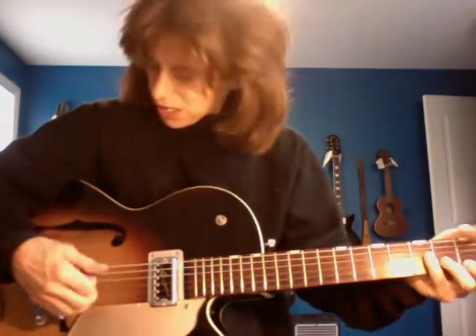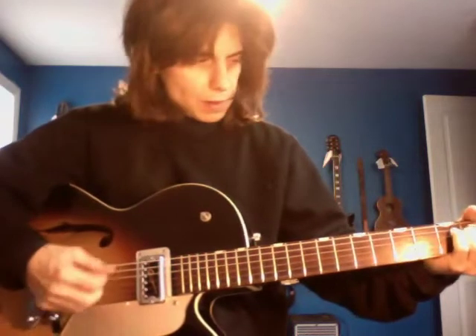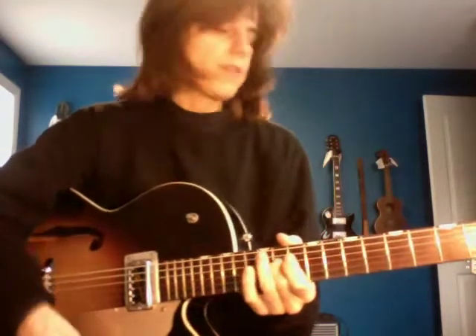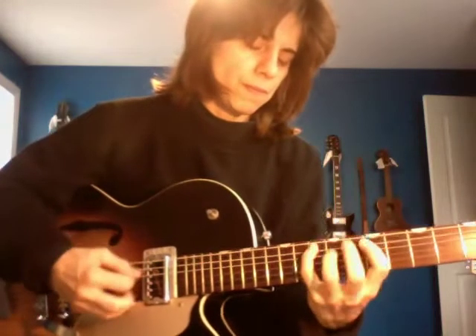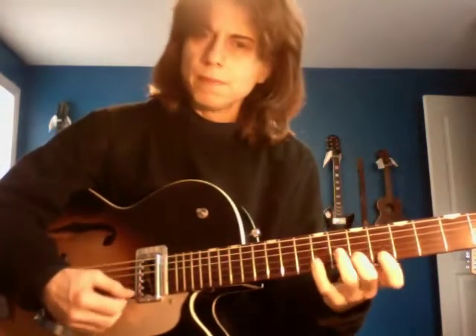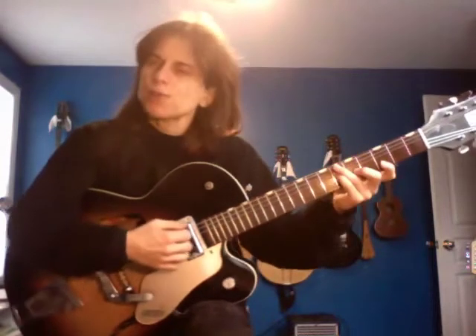I just cleaned it up and put on a fresh set of strings because I'm selling it tomorrow. It does have a lot of sentimental value, being my first electric guitar ever.